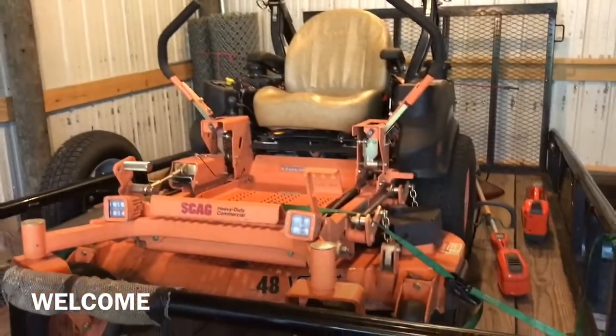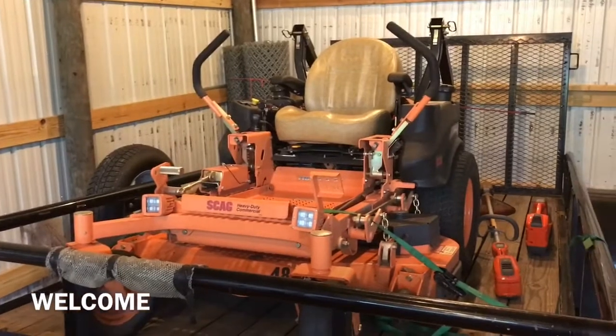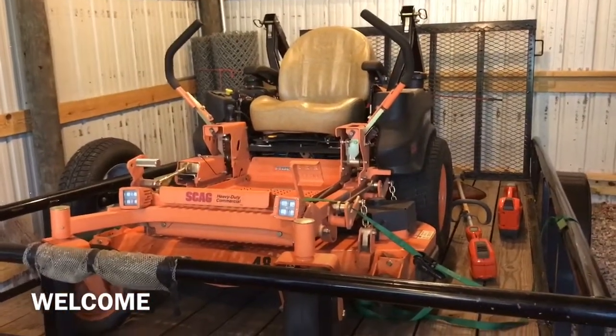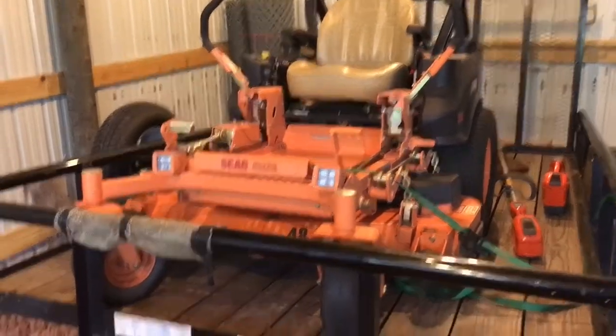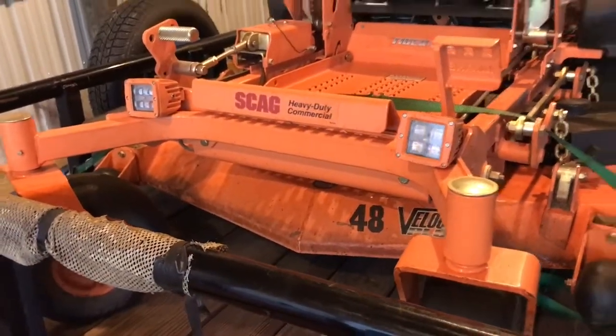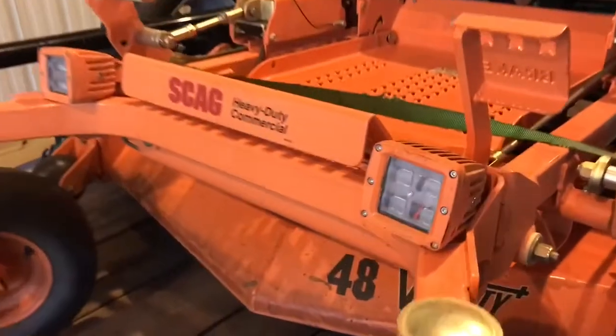Hey guys, Lance here. Today I'm going to be doing a video on my brand new Scag Tiger Cat 2. I actually just purchased this because I started my own landscaping business, but I did one mod to it — I added some lights. So stay tuned and I'll show you how I put these on.